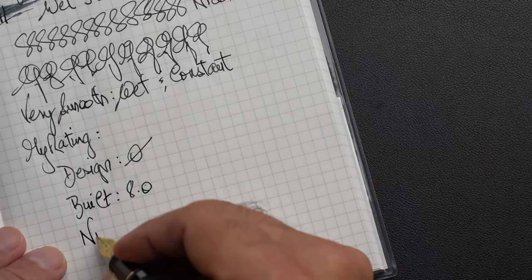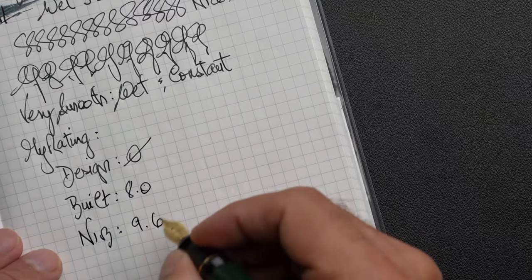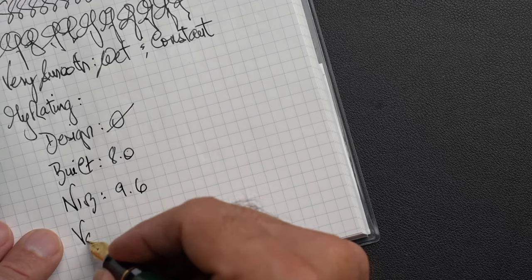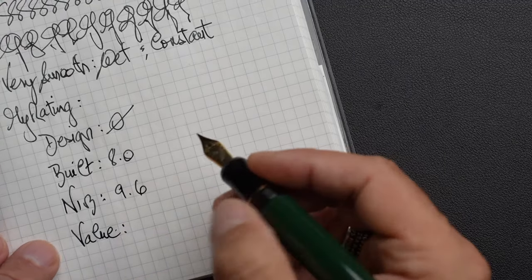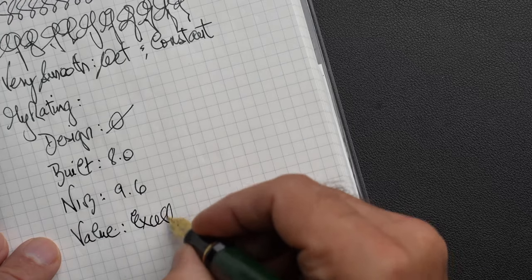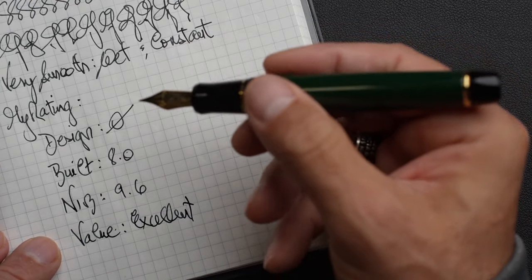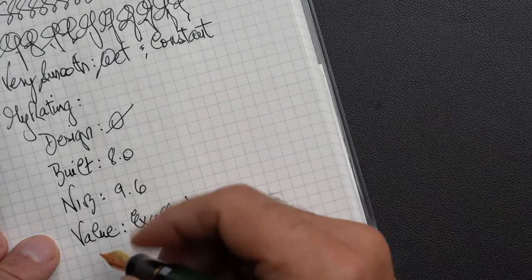The nib I think is excellent — I'd give it a 9.6. In terms of value, I've seen this pen between $20 and $30, and the value is excellent. I'm looking forward to receiving the orange one; it just gives me an idea of what that Urushi looks like, because I don't think I'll ever see one in real life.